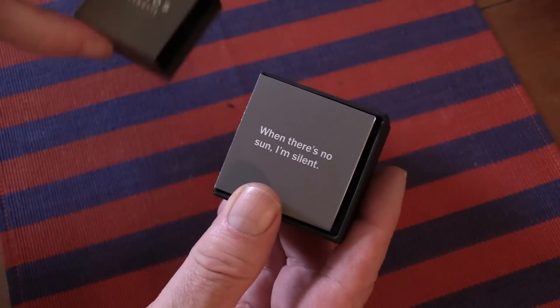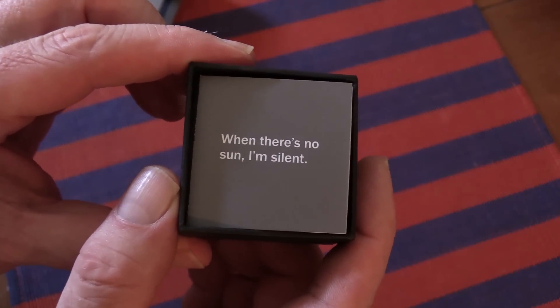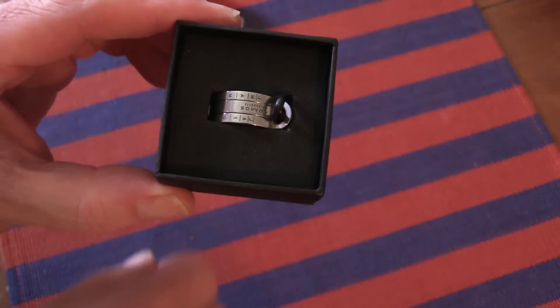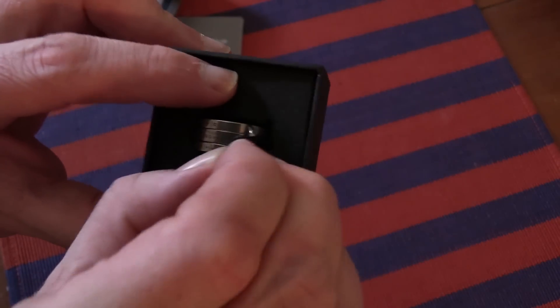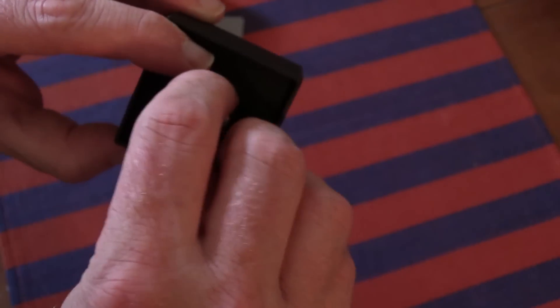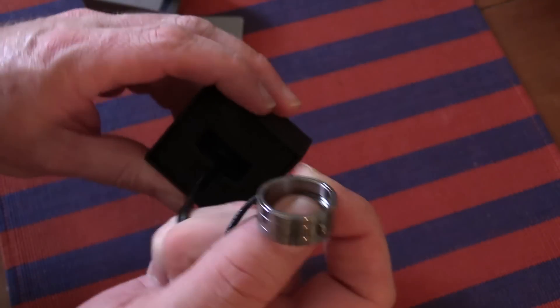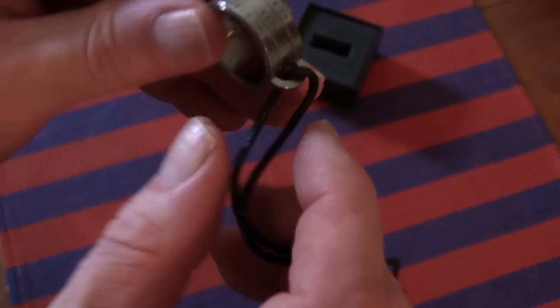And what does it say? "When there's no sun, I'm silent." Well, I guess that's probably correct, but somewhat restrictive, because it's also silent even when there is the sun out. And so what we have here is a Nomos portable sundial in stainless steel on a goat leather strap.